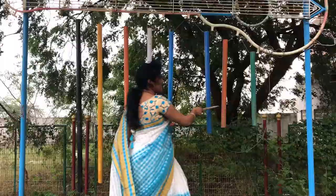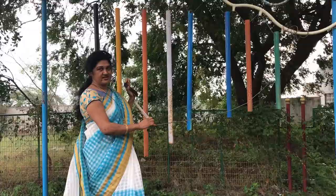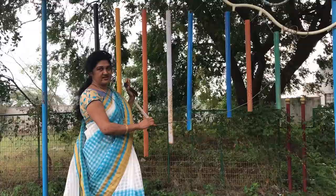So as we go on touching like this, it's a rhythm — sa ri ga ma pa da ni sa — we can hear. From that side to this side, the pitch of the sound increases. So we can use this as a musical instrument.